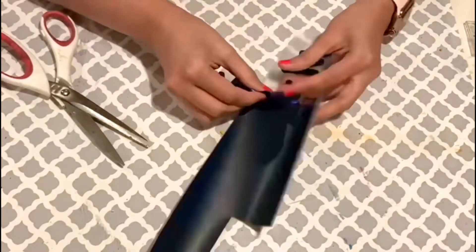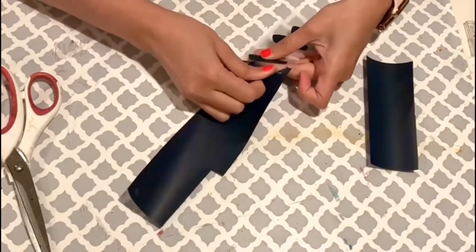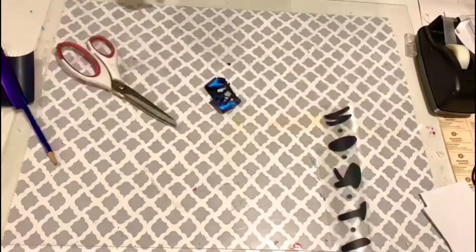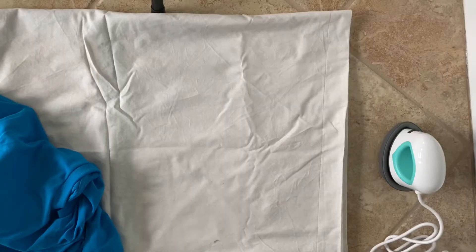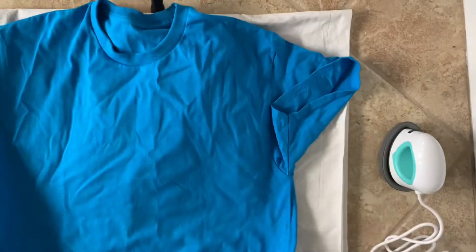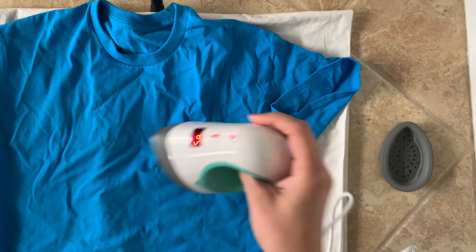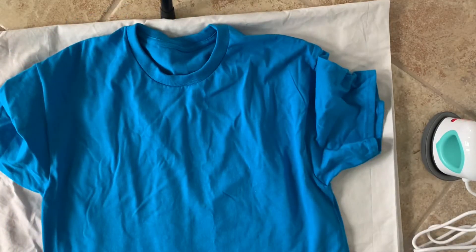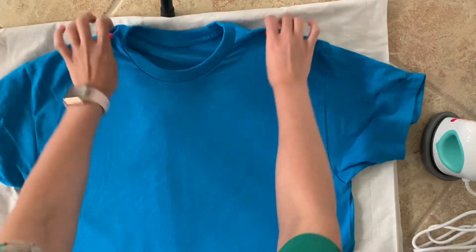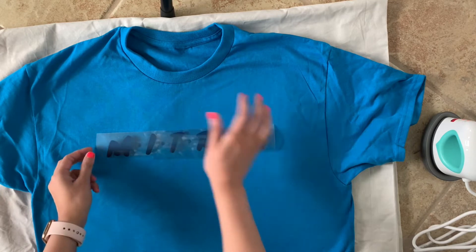I also have another surprise for you guys that I can't reveal yet — stay tuned for my next video where I'll use something I've never used before. I'm very excited! Now I'm done cutting both pieces of vinyl and I'm going to apply them to this t-shirt from Michael's. There are a lot of wrinkles but no worries — I have the mini heat press. This t-shirt is for my husband and he really wanted a specific design.